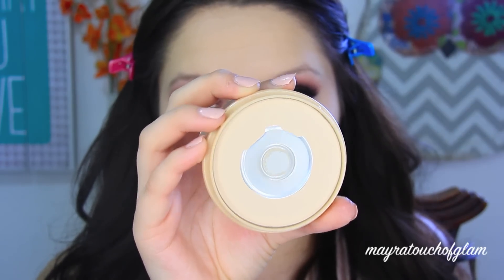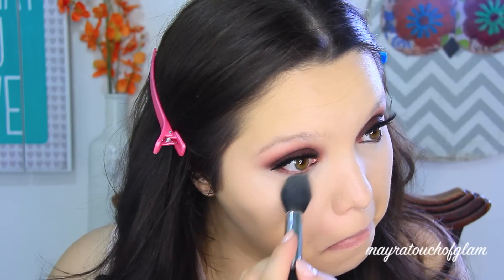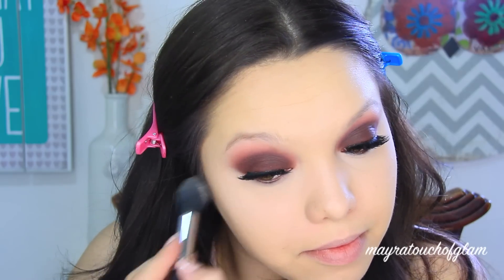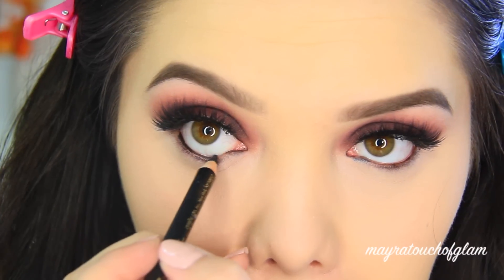To set the highlight I'm going to be using the Rimmel Stay Matte Long Lasting Pressed Powder in Transparent, applying this with my Sigma F35 brush. This has been my favorite brush to set my concealer with. I'm applying that underneath the eyes mainly, because you do not want your concealer creasing. I'm also applying this on my T-zone because my face does get very oily.